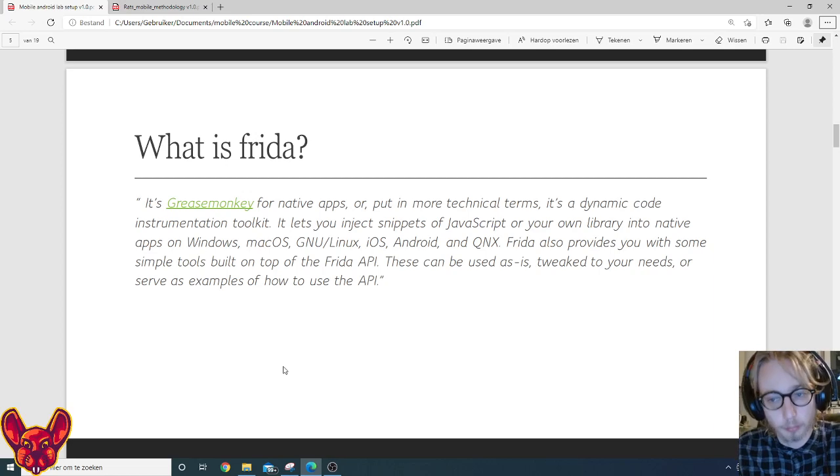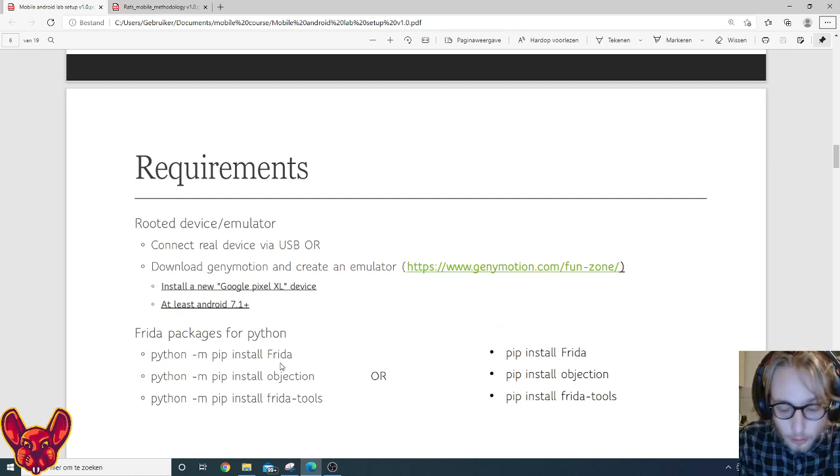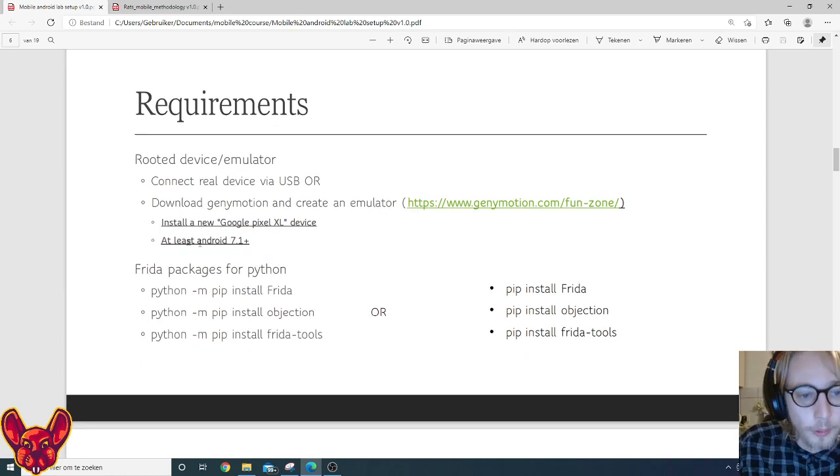As for requirements: you'll need to connect a real device via USB, or download Genymotion and create an emulator. For the recommended emulator, I'd suggest creating a Google Pixel XL device with at least Android 7.1, for the reasons mentioned before. Then we need to install the Frida packages for Python — either using Python's pip module or directly using pip, depending on how Python is set up on your computer.